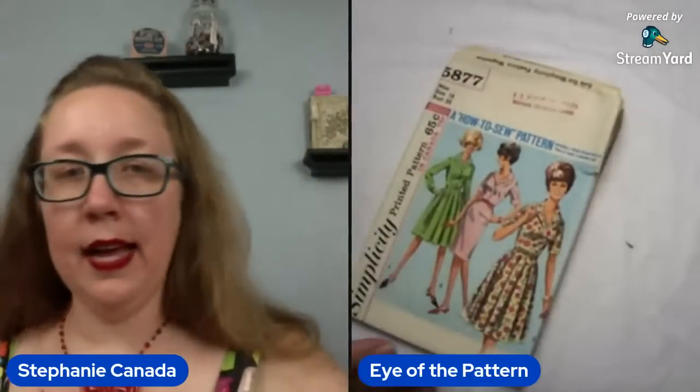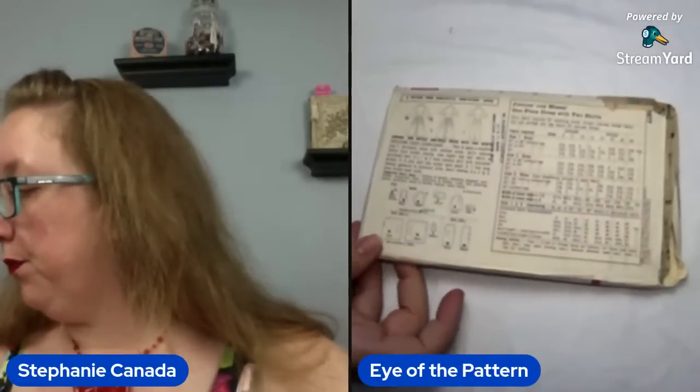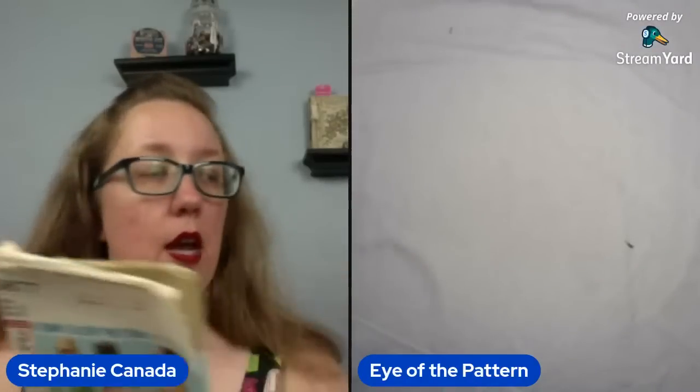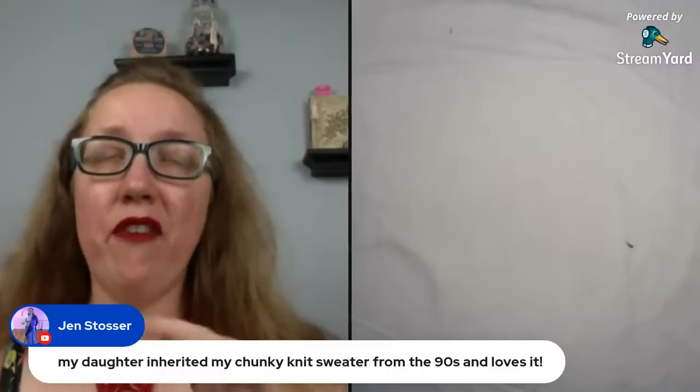This is what I was actually aiming for. Simplicity 5877 — you're looking at a bust 38. This is just a good shirtwaist dress. What I like about these is they're the 'how to sew' patterns, so these are going to give you way more instructions — they're trying to be more clear. If you're looking for a good entry pattern, anything with the 'how to sew' or Jiffy label is going to be a little bit more accessible and more explained. I do like this one — it's just a really good, solid pattern. It feels used, but I will definitely check that if somebody wants it.